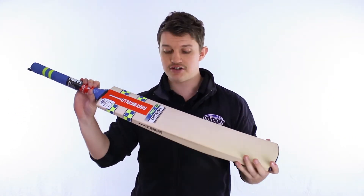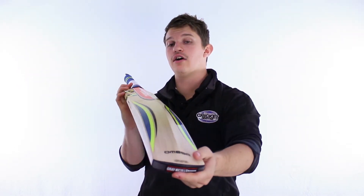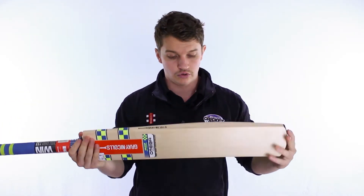Cosmetics this season, as you can probably see, have come up looking really schmick. They've got a nice fluoro yellow and blue design in there, keeping with the old traditional Grey Nichols style of course.